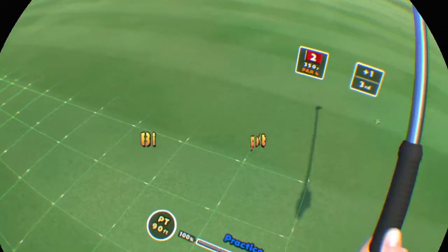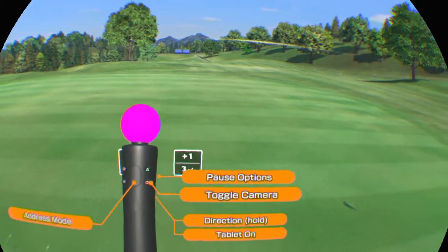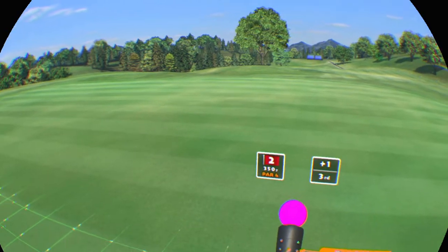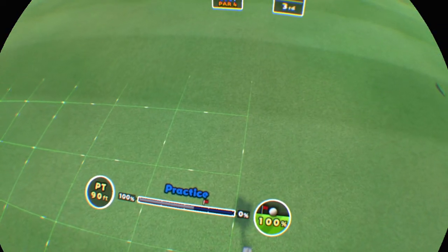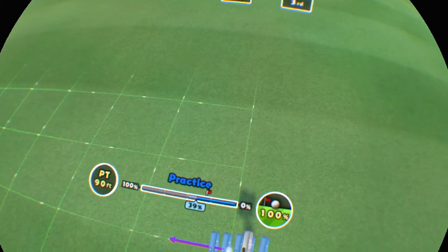Get that birdie. It's pretty fast. Close the gap. It's likely breaks to the right. Don't get flustered.